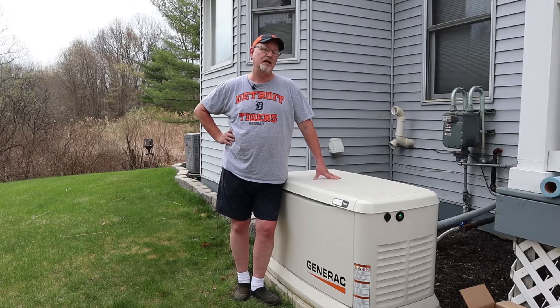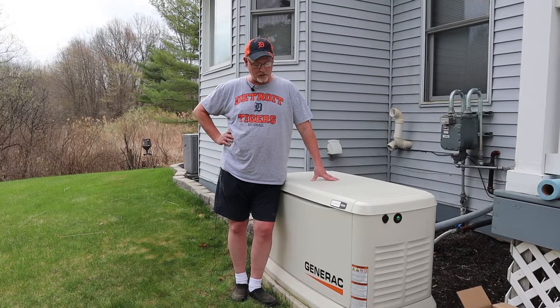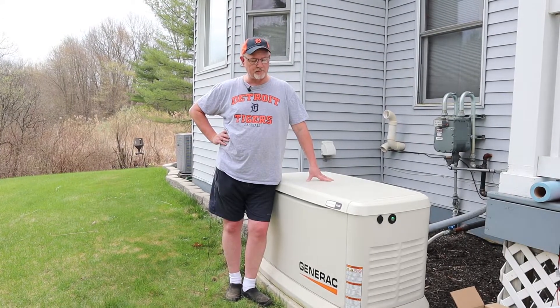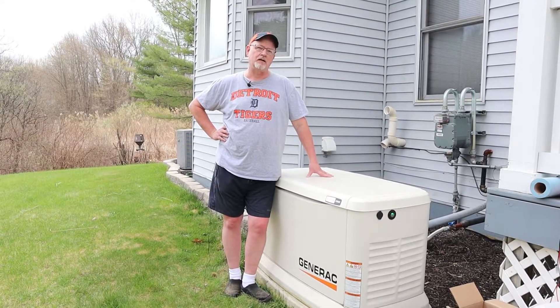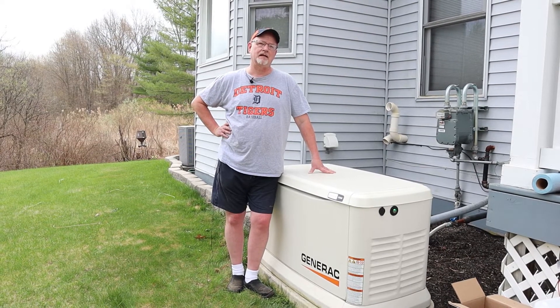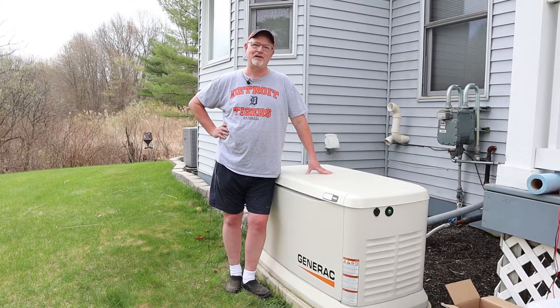Hey gang, Jerry here. In today's video we're going to be doing some maintenance on our home Generac generator. We're going to be doing an oil change, air filter, spark plugs, and resetting our maintenance light. So if you want to check out how we do that, stick around.